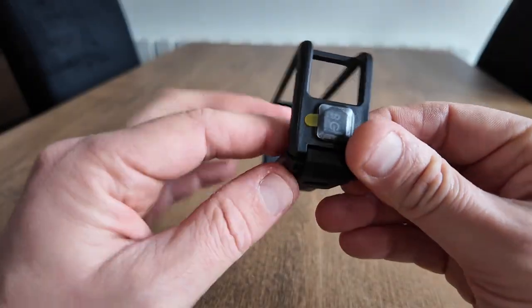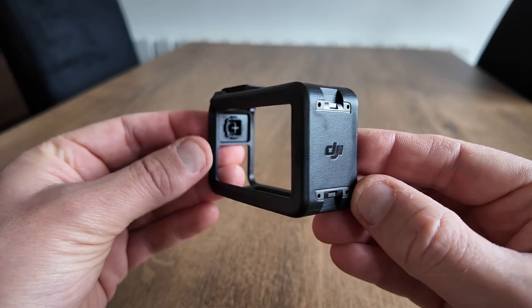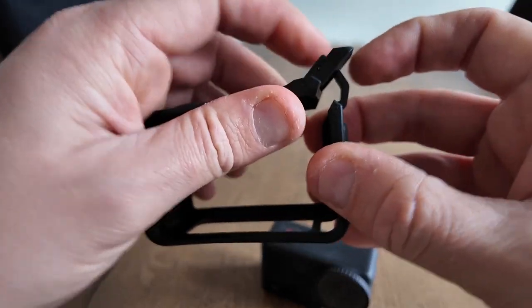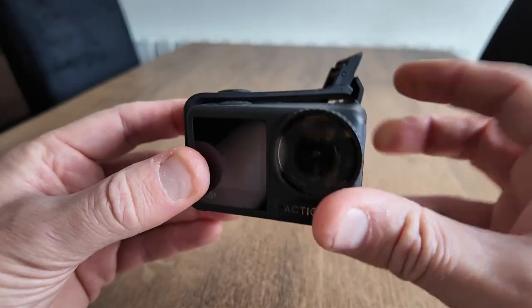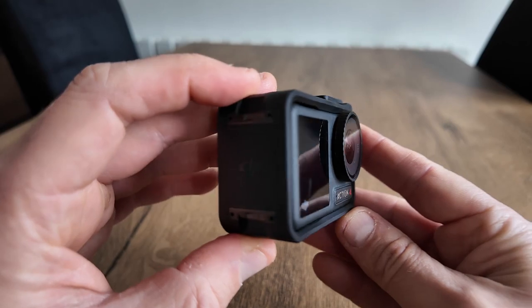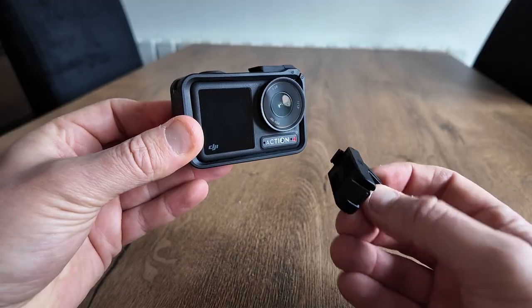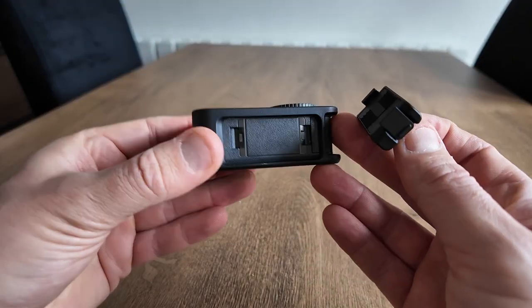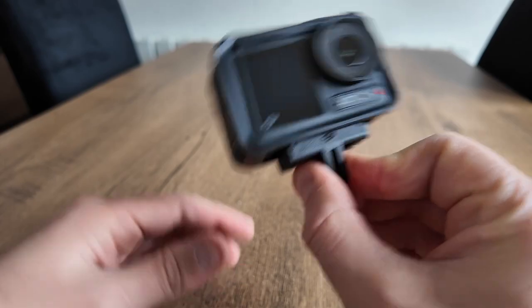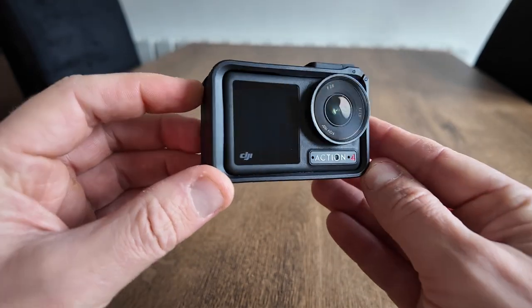And the cage itself — to get the action camera inside, just pop this up, which loosens it, slide it in, and snap back down. Pretty robust. These are the magnetic mounts — just snap in there. That's locked on pretty tight, it's going nowhere. And to release the mount at the bottom, you just pinch the sides and pull.